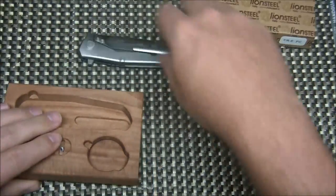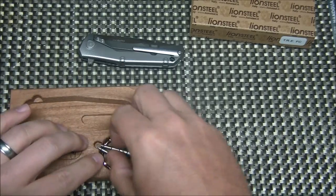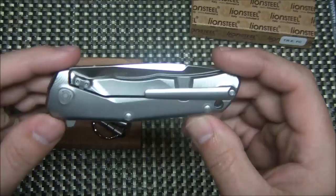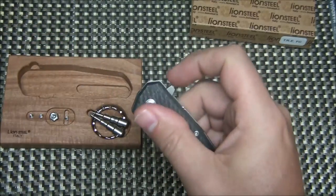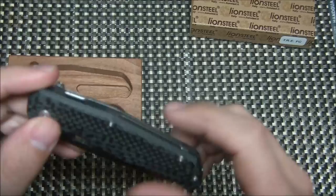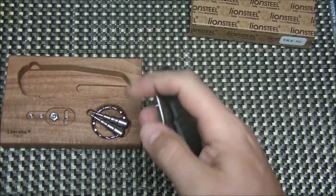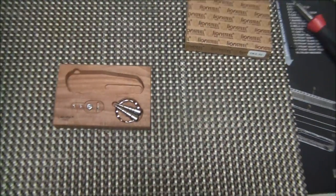I just got this in today, so this is a first impressions, first look video. As far as I know, these haven't even hit dealers yet — they're only available directly from Lionsteel in Italy. I actually picked it up on the secondary market, brand new in box. It's super lightweight, like crazy light. The flipper is installed because when you get the knife it doesn't have anything installed.